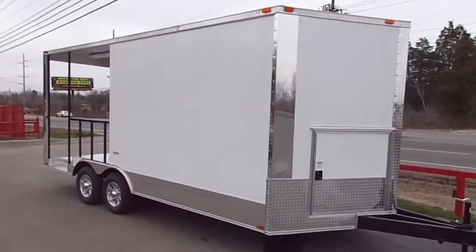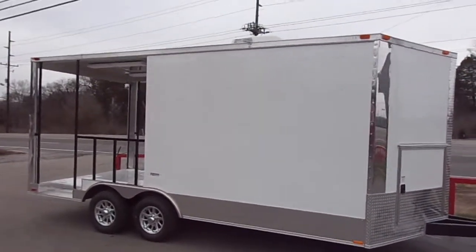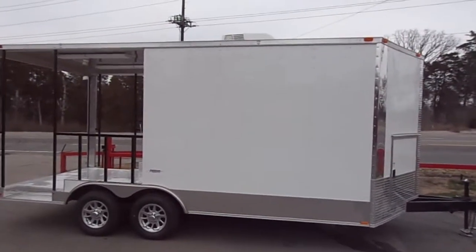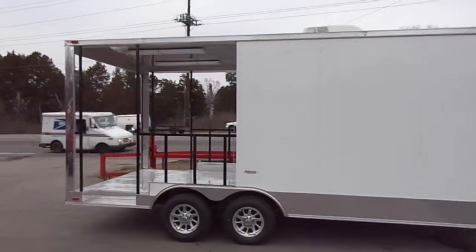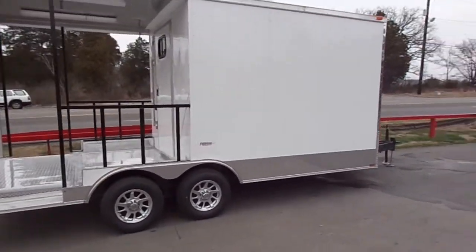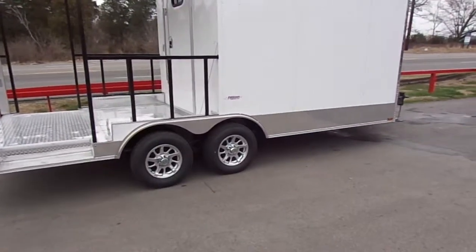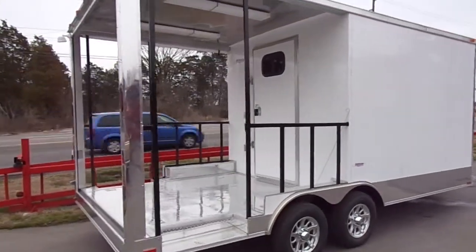Here we have an eight-and-a-half by 18-foot smoker concession trailer. This trailer is white in color, has a seven-and-a-half foot interior height, and an eight-foot porch on the back. It has a 10-foot enclosed section, mag wheels with radial tires, and 3,500 pound axles with brakes on both axles.